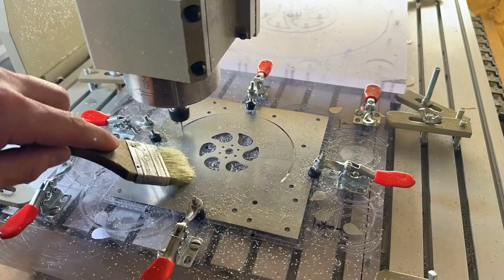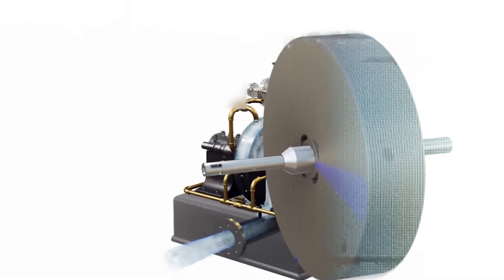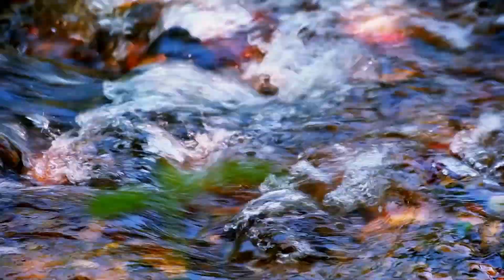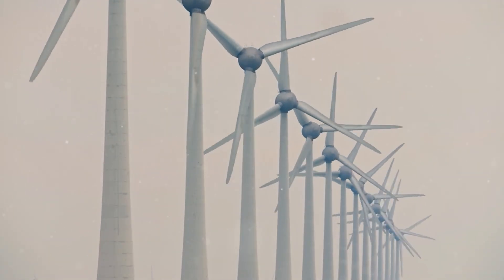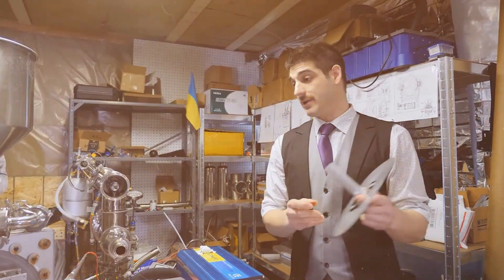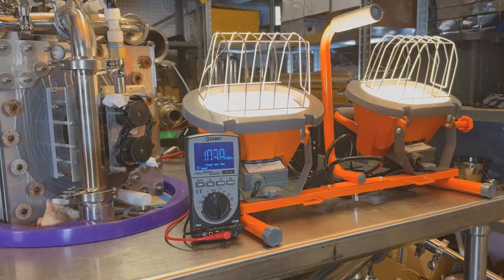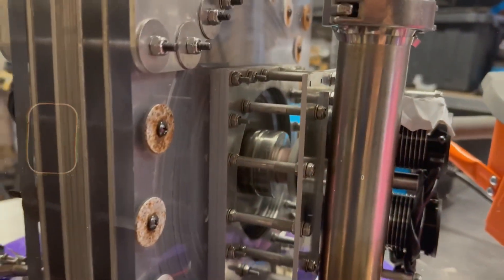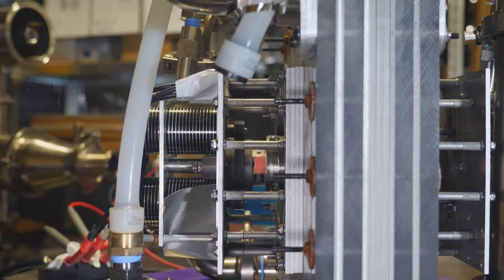The beauty of this design? The discs aren't rigidly connected — they are free to expand and contract with heat. The turbine doesn't care about impurities; it doesn't flinch at wet steam, dirt, or minerals. Where conventional turbines would erode and fail, the Tesla turbine glides through the challenge effortlessly. Charlie explains that unlike popular belief, the Tesla turbine isn't weak or lacking torque. At low RPM, when the fluid speed is highest relative to the discs, torque can actually skyrocket, making the turbine surprisingly strong during startup — where most turbines struggle.